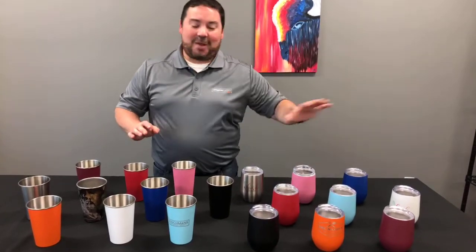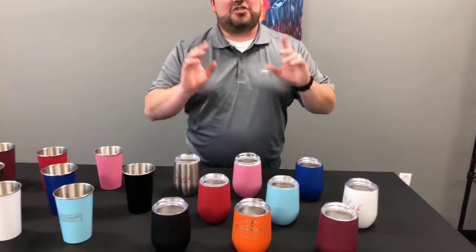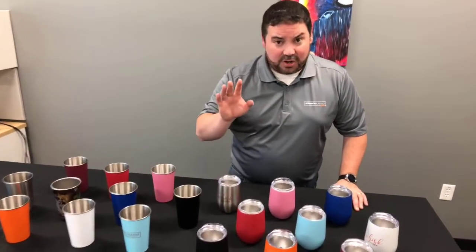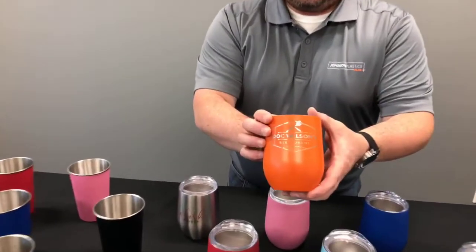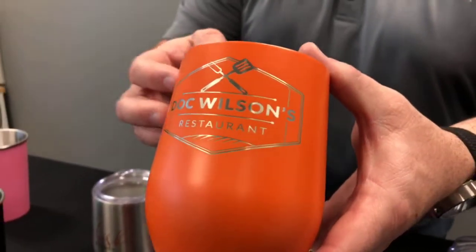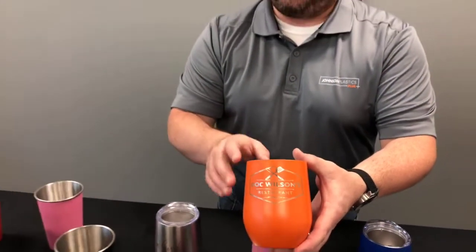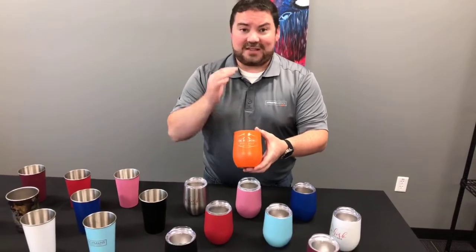Now let's jump over to what we think everybody's been waiting on — another round of stemless wine glasses. Just a reminder, if you do sublimation, we have a stemless wine glass with a lid in both white and silver for sublimation. These that you're seeing in front of us are for laser engraving, UV LED printing, and heat transfer. Here's an example with the orange one — you get that really nice silver color when you engrave through. It looks really nice and classy, with a great contrast between the paint and the base color. Once you've laser engraved it, give it a quick wash with warm soapy water or household cleaner to remove any residue. You typically only need one pass with your laser, then give it a wipe down and you're good to go.